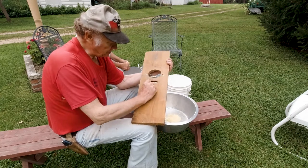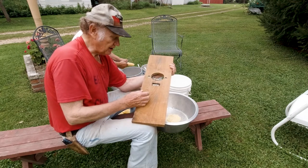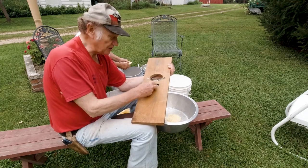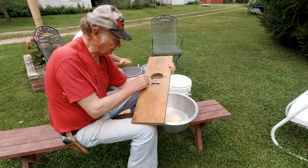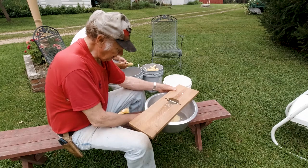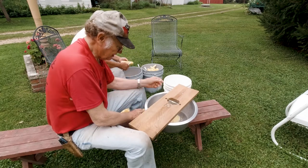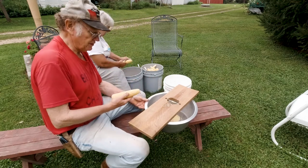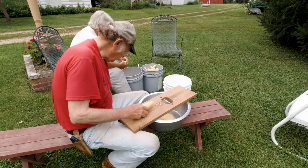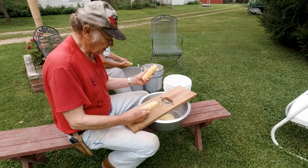I put a set of knives — actually all the knives are hacksaw blades that I bent and filed sharp — and I put a series of them in there, hoping I had the spacing right for the rows of corn. The stripper bar is just bolted on from the back. When you do it by hand with a knife, it takes just about forever to get a pan full. But by this method, I can do over five gallons an hour. The hardest part is picking the corn, husking it, and getting all the silk off.